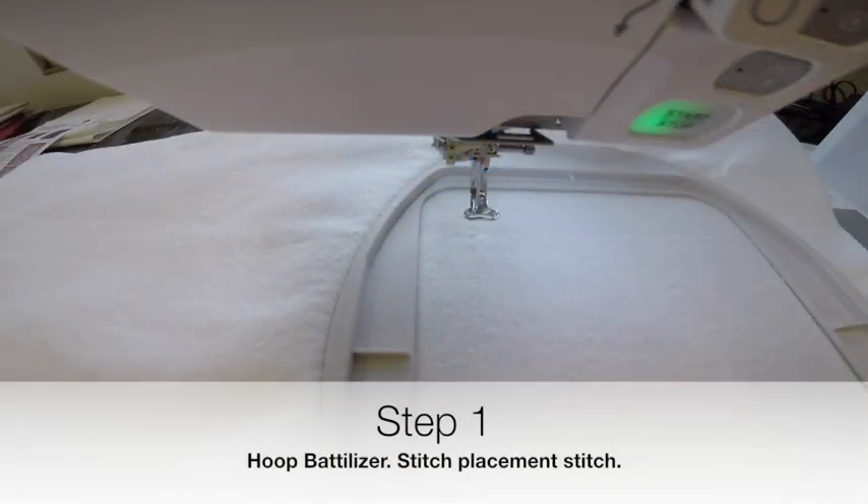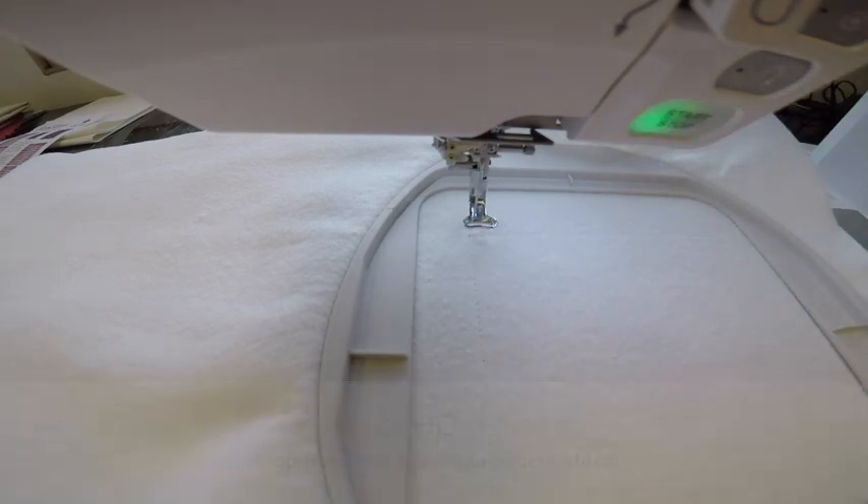I have my water-soluble thread in the needle and embroidery bobbin thread in the bobbin, and it's going to stitch a placement stitch for step one.